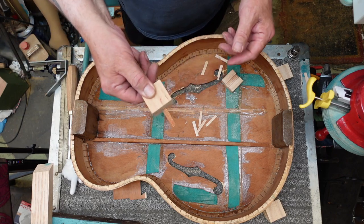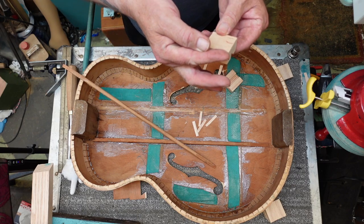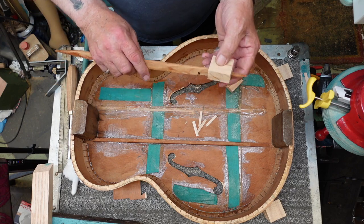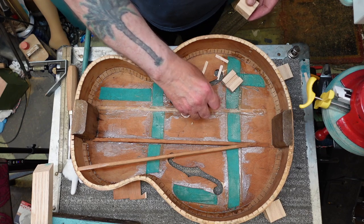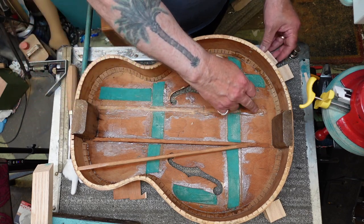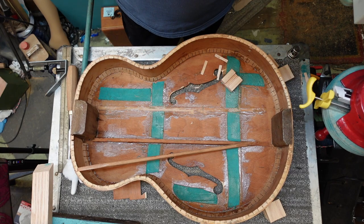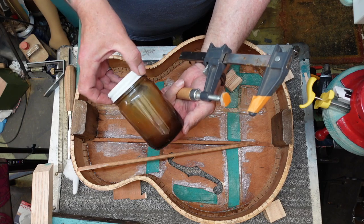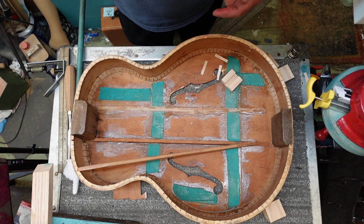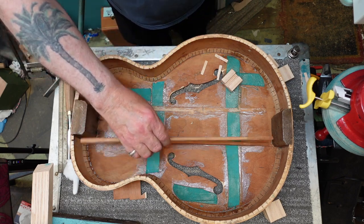If you want, you can go to your belt sander, round these edges off, put a slight bevel on knowing that this is going to be sitting like this. Then we take our hide glue and brush some on here. I've got my hide glue heated up well where it's flowing nicely — looks like molasses moving around in there.